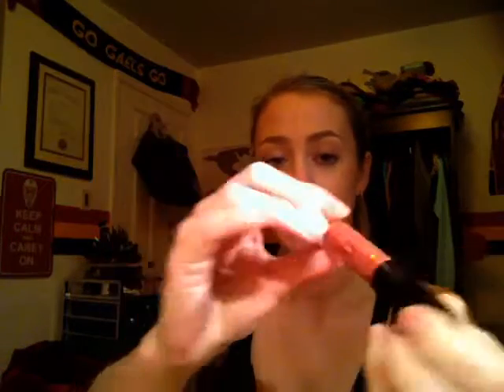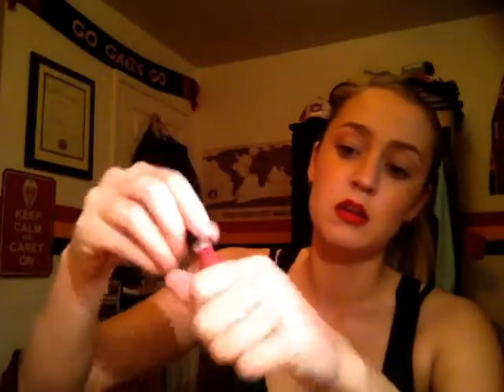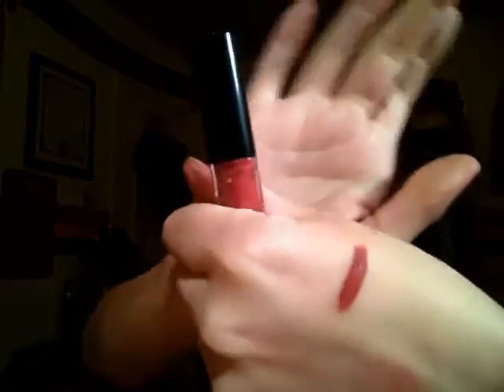So the first thing that I've gotten here is the Ciate London Liquid Velvet Liquid Lipstick in Pin Up. I've used a lot of their nail polishes before and I really like them, but I've never used any of their regular line cosmetics. So it's just your typical sort of doe foot applicator. There's the color right there — it is really, really soft, feels really smooth on, very pigmented. Super excited. Obviously I can't try it on for you guys now since I do have a liquid lip already on, but I love liquid lipstick, so I'm really excited to try that out.